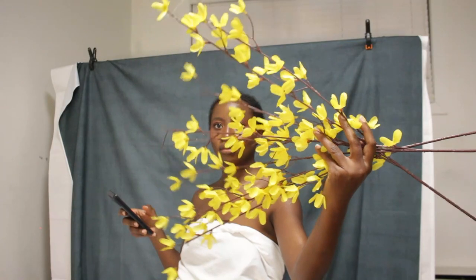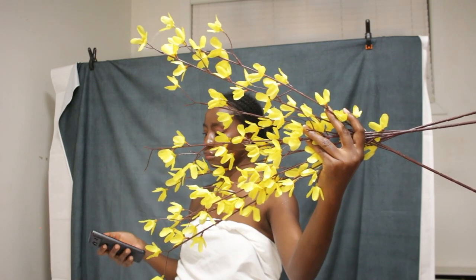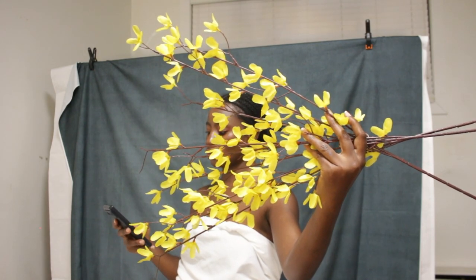What do you guys think? I think this is the best of all the shots I took in this shoot, but I don't know — let me know what you think in the comment section.